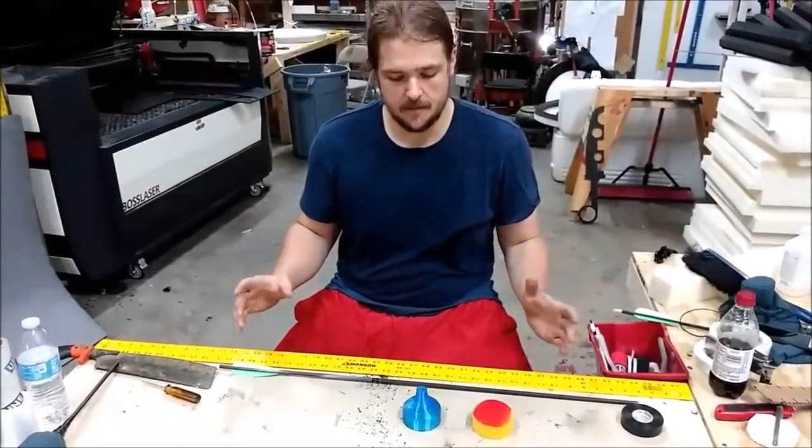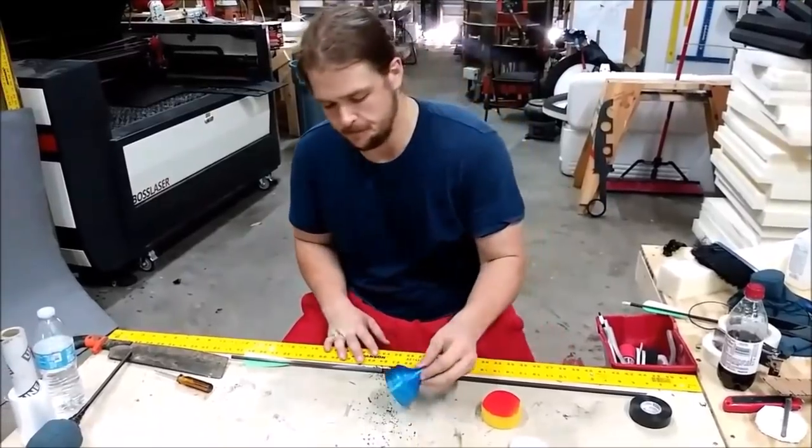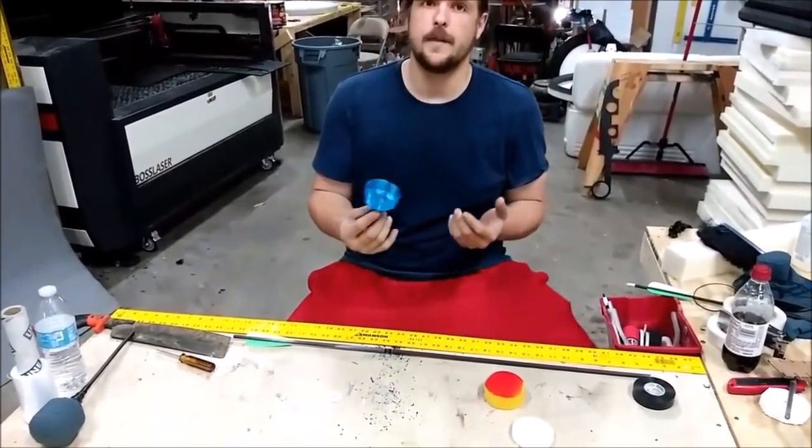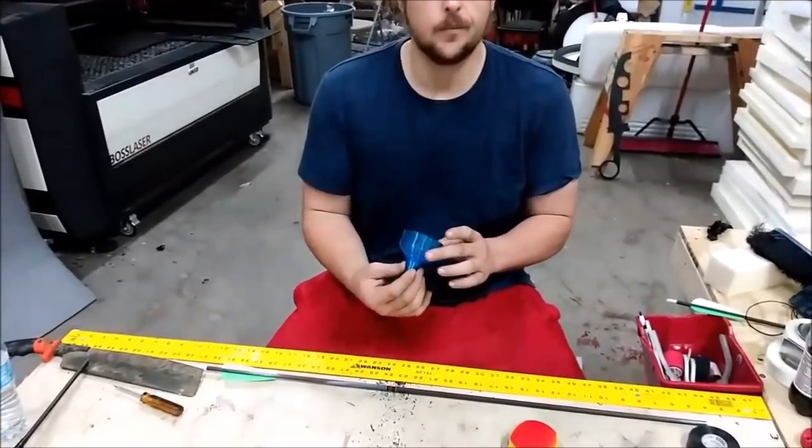Hey guys, welcome to the Warlord's Forge Shop. I'm here to show you some of our exciting new Aerotech. This is what all of our arrows are about to go to, and we're really excited about it.